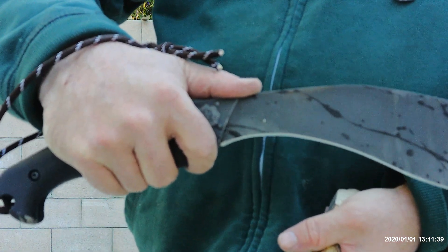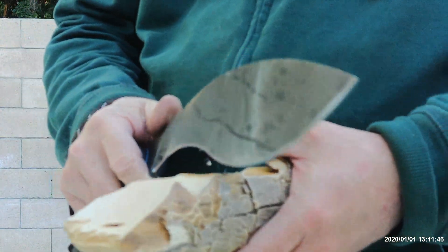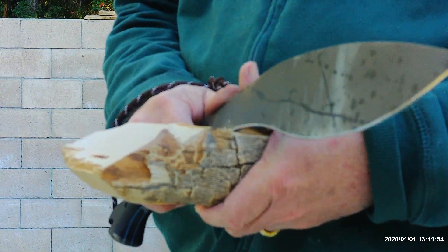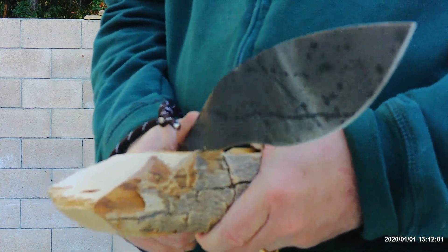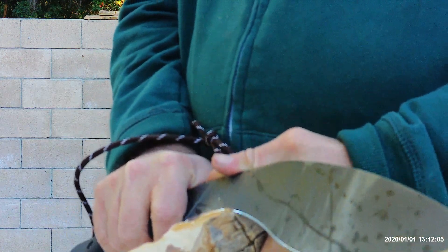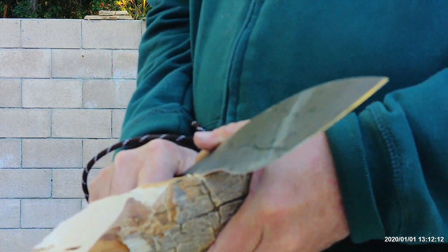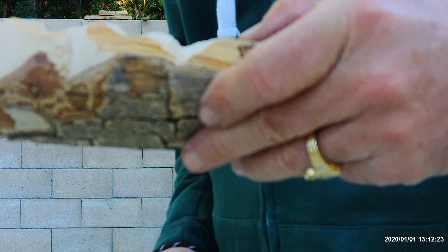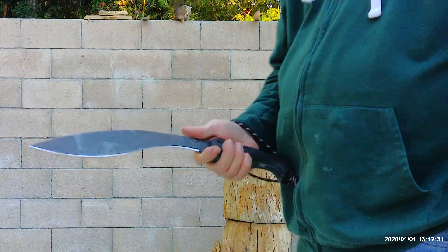My thumb resting on top with my finger in the finger choil gives really good control and I don't feel any fatigue on my thumb. However, when I'm trying to give a supportive push, because it's such an aggressive 90-degree spine edge for throwing sparks off a ferro rod, I can definitely feel it on my thumb that's assisting in the push. This is really hard wood, so extra strength to push and better support behind makes it much easier to control. And there we have it — that's the notch I was able to do in this hardwood with Seda.